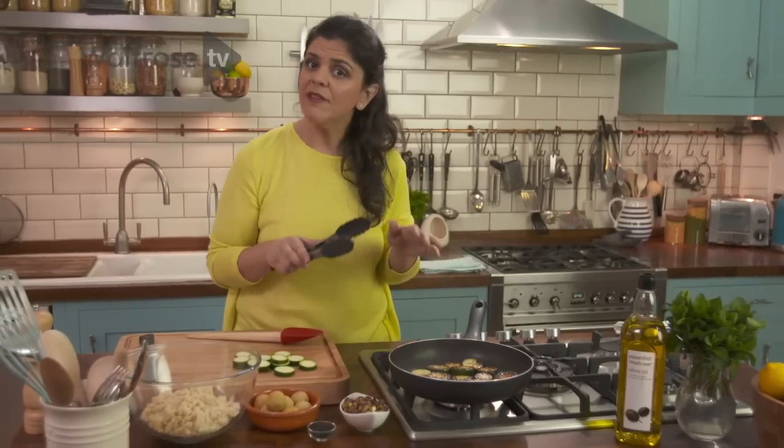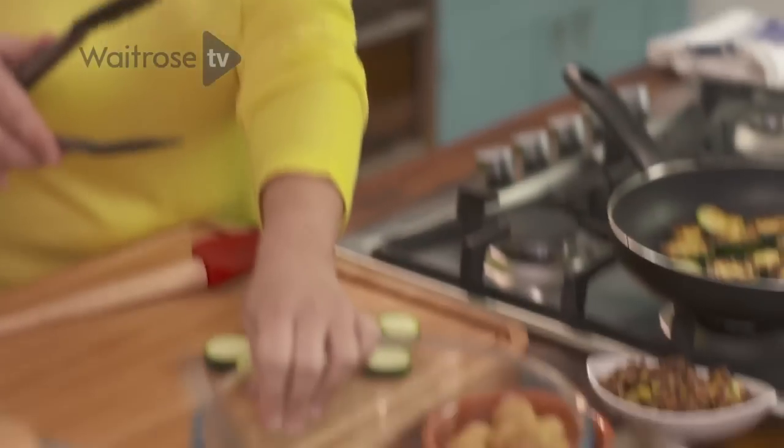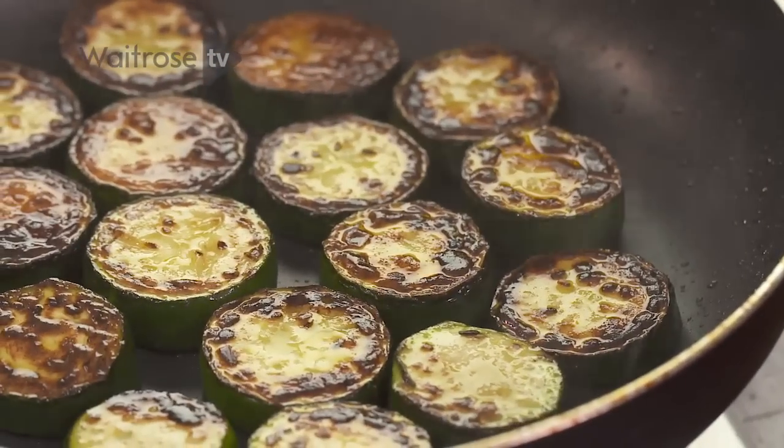Beautiful dark colour — don't be afraid. Packed full of flavour. You've got pale quinoa here and you've got preserved lemon, so adding something with a bit of colour is really going to lift the dish, look beautiful, and also taste great.